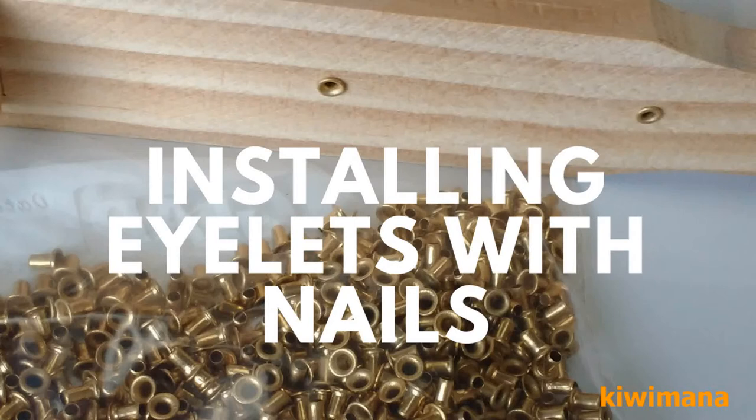Welcome to the Kiwimana day, here from Kiwimana Beekeeping Supplies, and over there is Margaret. Hi! She's not on the video but she's here. Anyway, today I'm showing you how to install eyelets into frames as a new method.